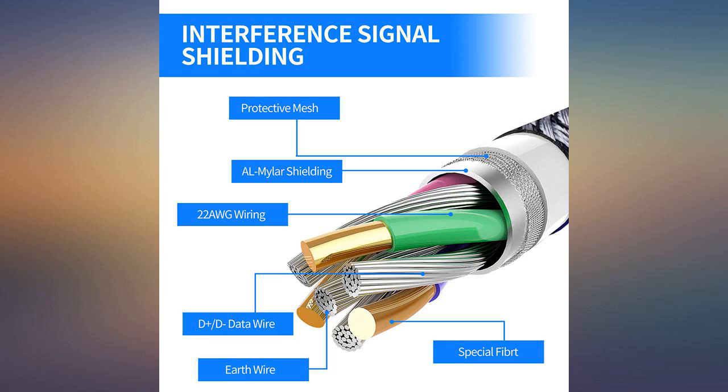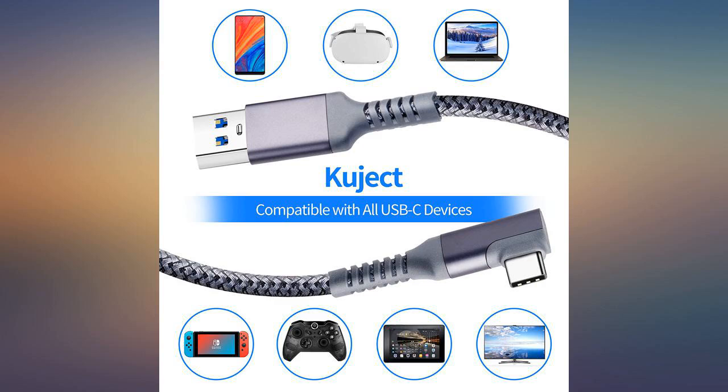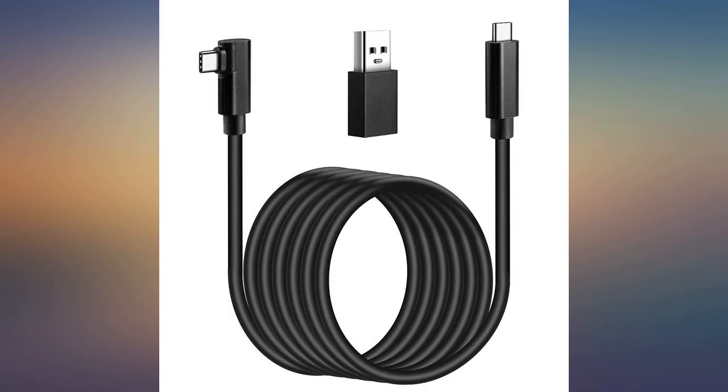Got this as a Link cable for my Oculus Quest 2 and have had no issues running Oculus Link using this wire. Definitely a nice cost saving option over the original cord while still being a quality cable.